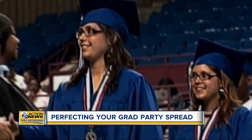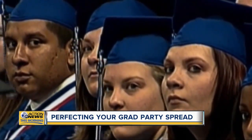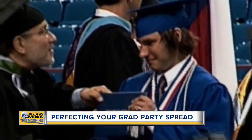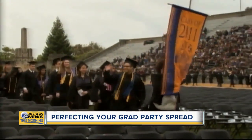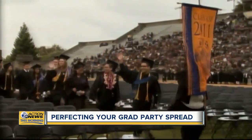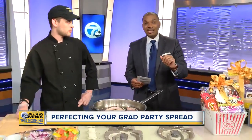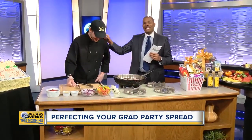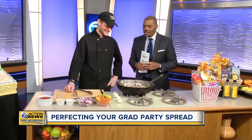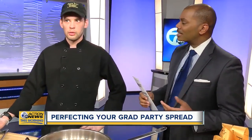That is like the sound of spring! Celebrating their accomplishments, graduation parties are a must for graduating seniors — from high school to college — to recognize their educational success. What better way to celebrate than a party? We're joined by Chef Eric from Papa Joe's this morning to talk about how to throw a great party.